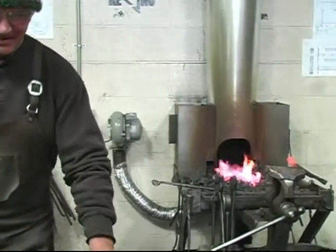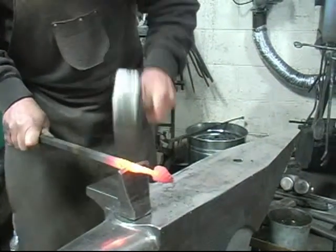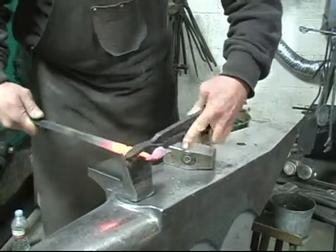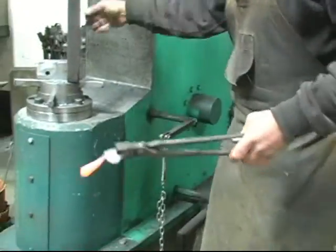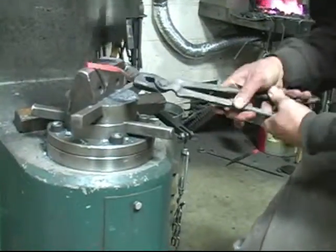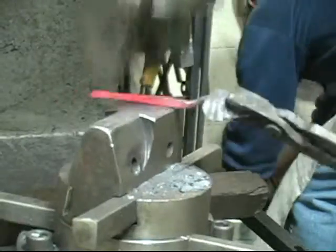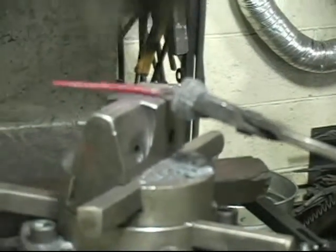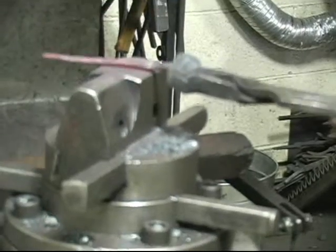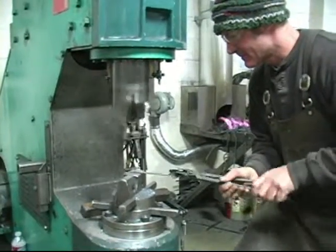Alright guys, there we go. We'll have a little bit of heat. It's loose, isn't it? Pretty.